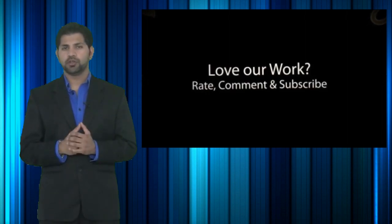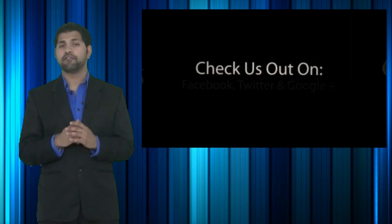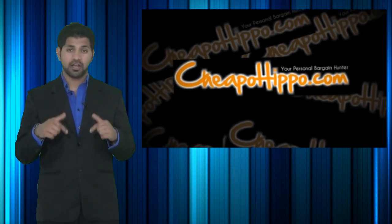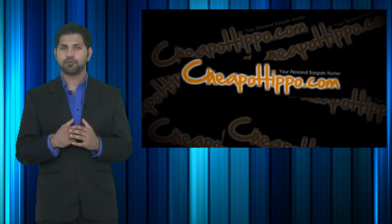Also, if you like what we do, be sure to subscribe to our channel and like this video. We're also on Facebook, Twitter, and Google+, so be sure to check us out there. Links to everything we talked about are in the description section below. This is CheapoHippo.com, your personal bargain hunter. Thank you for watching.